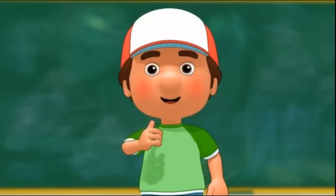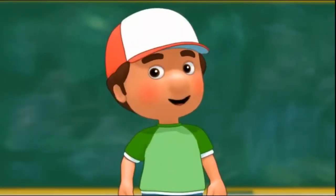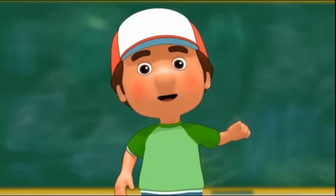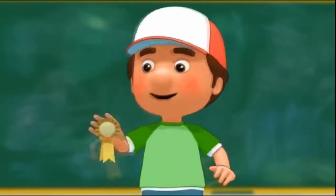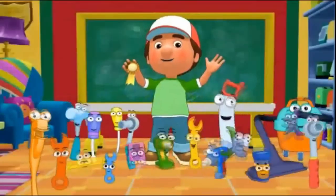I am so proud of all the lessons you've learned today. Thanks to your help, the tools are ready to graduate. I think it's time to celebrate your achievements with this special medal. ¡Que fiesta!